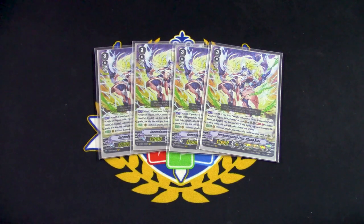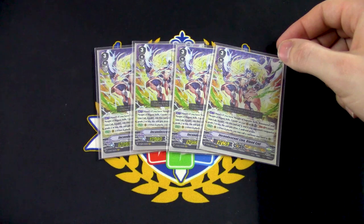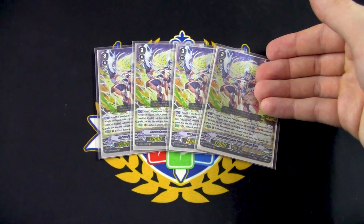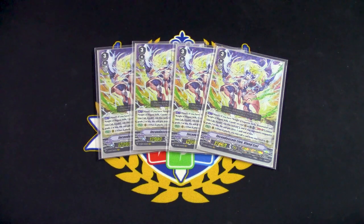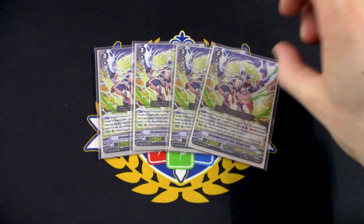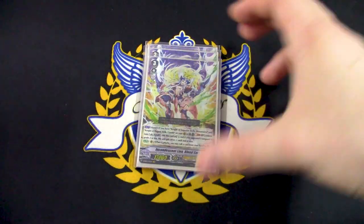Typically you want to be riding Barajan, but since it's searchable you don't have to worry about that. Blonde Ezel is not searchable, so I'm running four copies. It also allows you to ride a grade three while you're on a grade four, then stride again on top of Blonde Ezel, increasing the GB count in your G zone. So Blonde Ezel is the best alternative for this deck as a grade three.